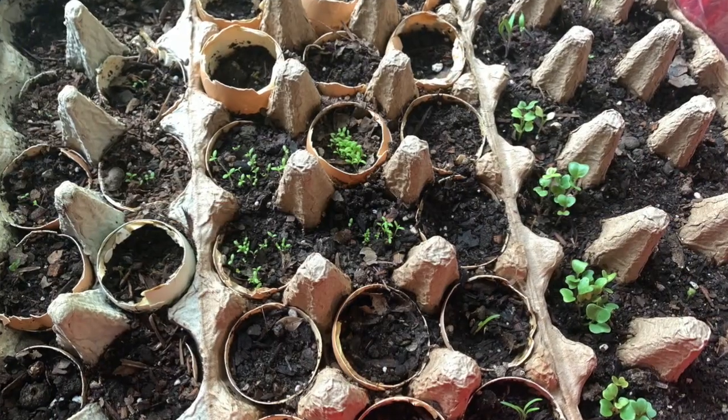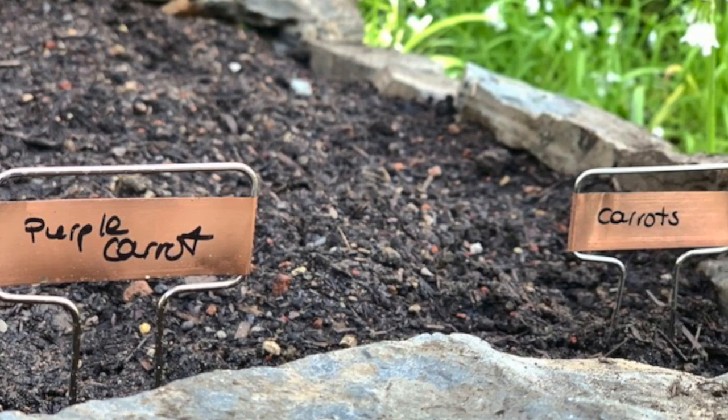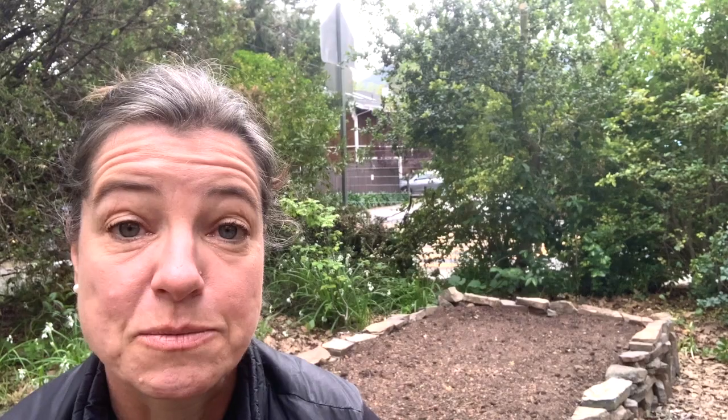I'm super excited because I already have a bunch of seeds starting indoors, but there are some seeds that do well with direct sowing and I've already put them in the ground — carrots, radishes, strawberries, rhubarb, sorrel, and New Zealand spinach.